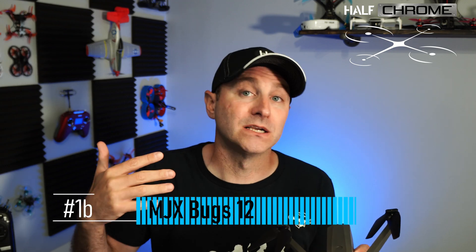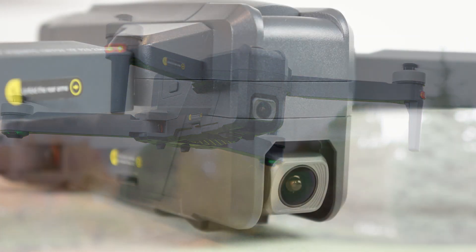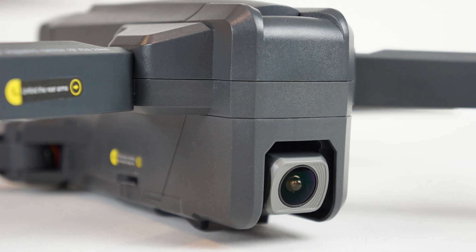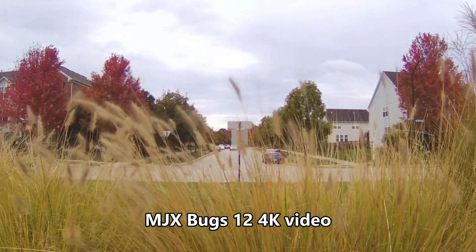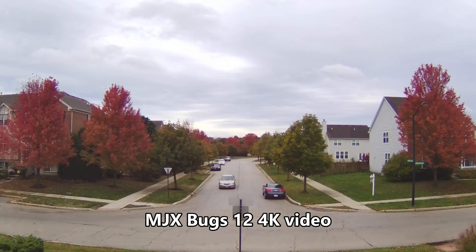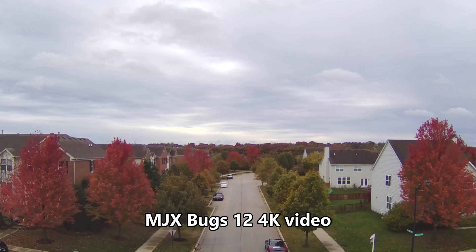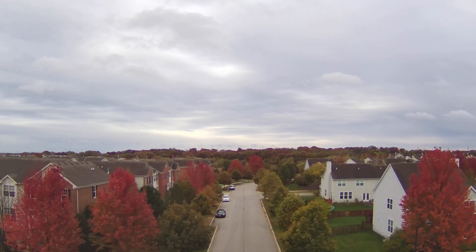That would be the MJX Bugs 12. Like the Bugs 16, the Bugs 12 is a foldable drone, but it doesn't have a gimbal. It does have electronic image stabilization and it actually does a really good job. The specs are comparable to the other drones in this price range, and I do like the camera a little better. Flight time is about 21 minutes and the range is about 400 to 500 meters.